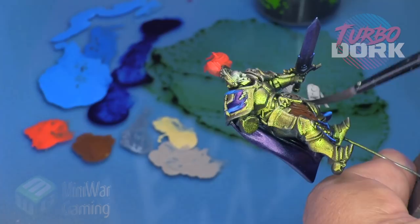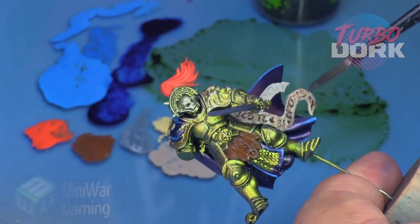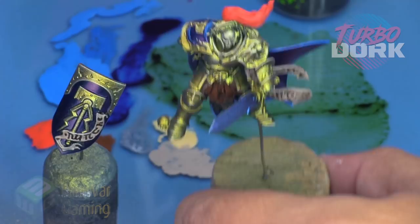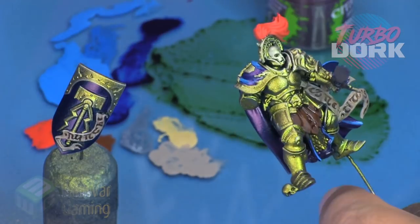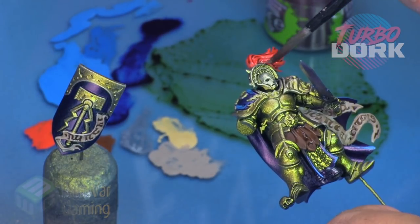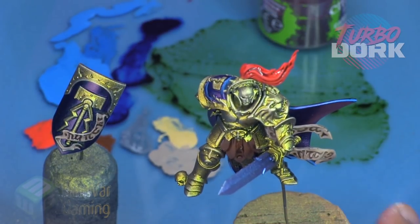Agrax Earthshade is next — we're going to apply this to the loincloth details and also add it to the scroll work, and pretty much leave that as is. Of course if you want to take those scrolls further you can throw some dry brush highlights on there, but I wanted the matte appearance to really contrast with the bright metallics.